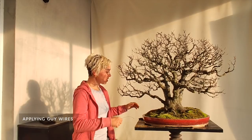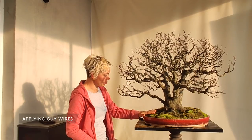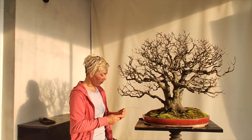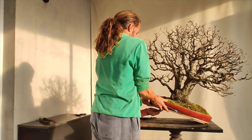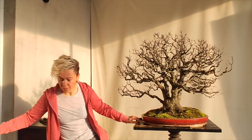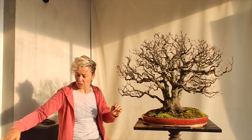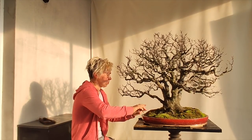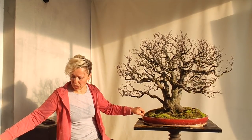To anchor a guide wire, you need some strong wire around the pot — around the side of the pot — or you can put the wire and anchor it to the hole at the bottom of the pot. So you put the wire like this, and then roll it to make it stronger.